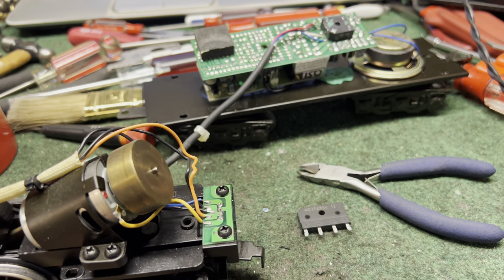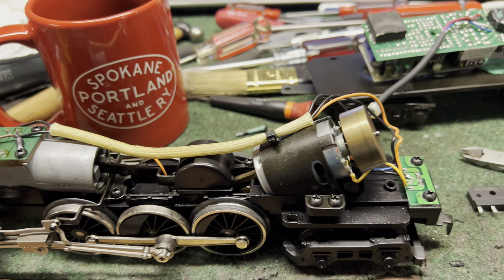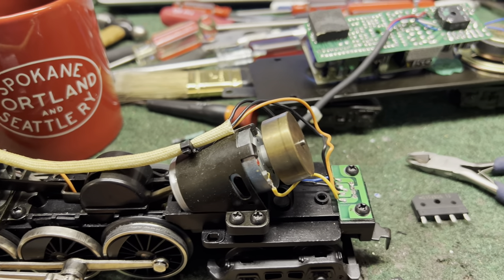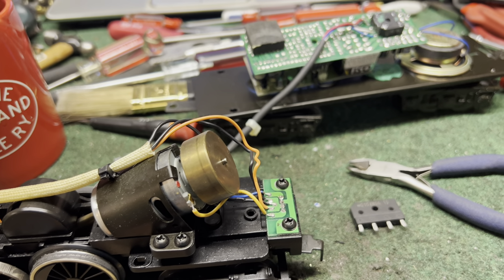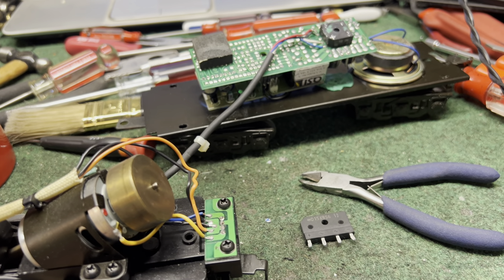Tonight we're at the workbench and I've got an MTH Hudson steam locomotive with the shell off of both the locomotive and the tender. I bought this for cheap because the sound system had gone out and I thought maybe I could fix it.